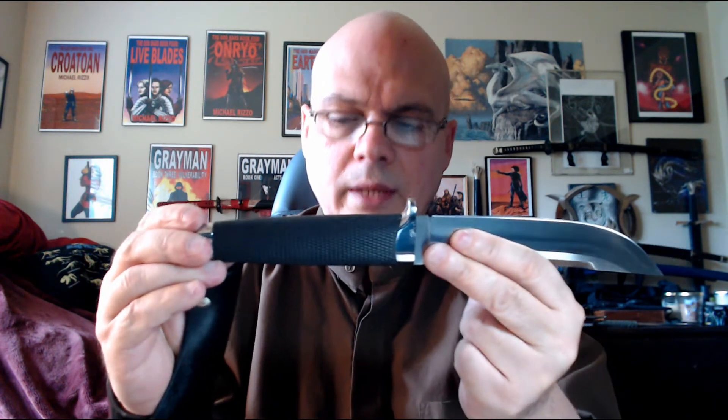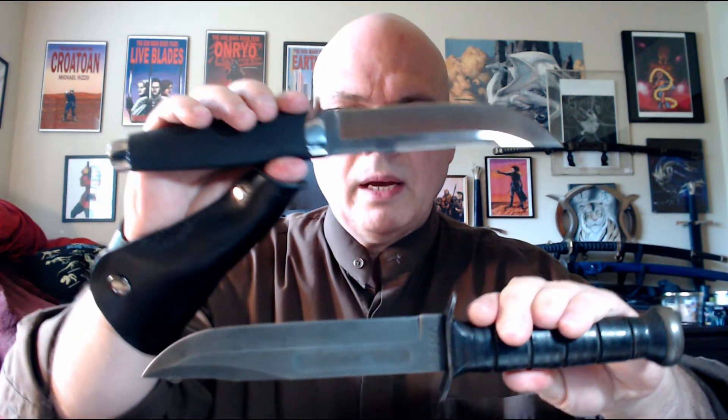It has stainless bolsters, a good solid pommel, and their Kraton grip — a nice checkered, grippy rubber that feels really good in the hand. Comparing it to my old friend the K-Bar USMC, you'll see this is a much trimmer knife in terms of not only the length but the width of the blade.